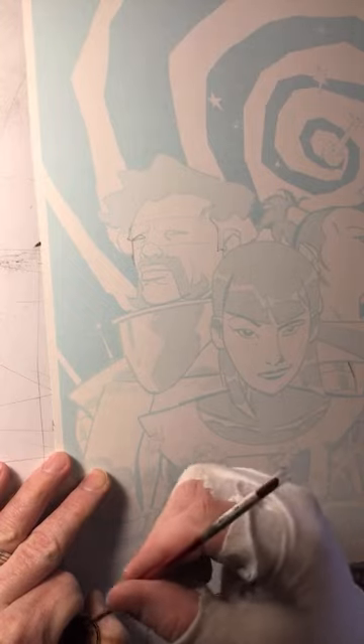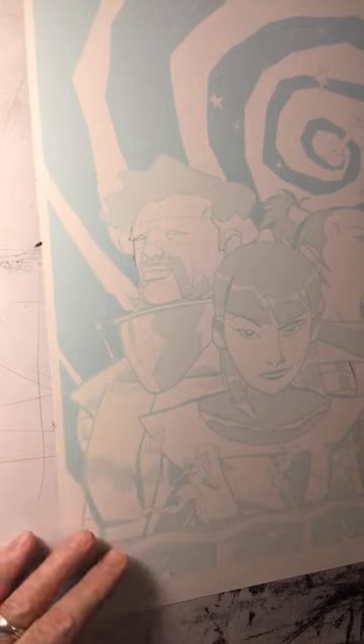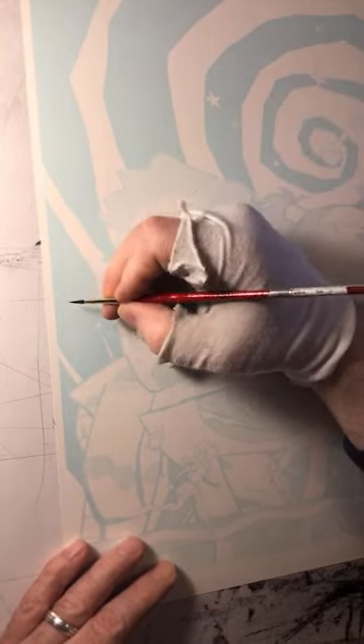If you're seeing this video, then the book — which is called Galaxy of Madness — will have been released already, and I hope you're digging it. So let's get into it.